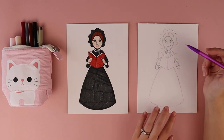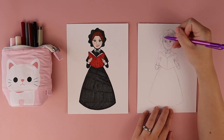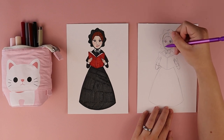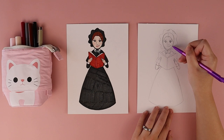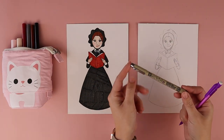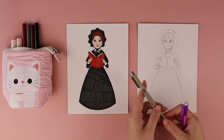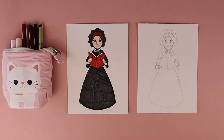Once I finish my Elizabeth Ann Seton, if there are any changes I want to make — adjusting things on her face, adding a title to her book, giving her a rosary, or drawing a background — you can make any additions or changes you want. Then you can start to color her. I'm going to be using markers, and one thing I like to do is outline my drawing with a black pen first. But you can color your Elizabeth Ann Seton with any colors or art supplies you have on hand.